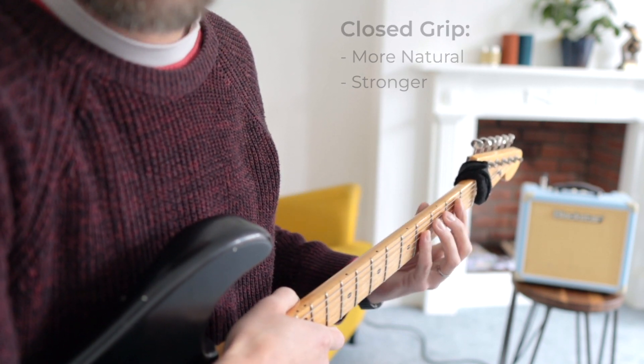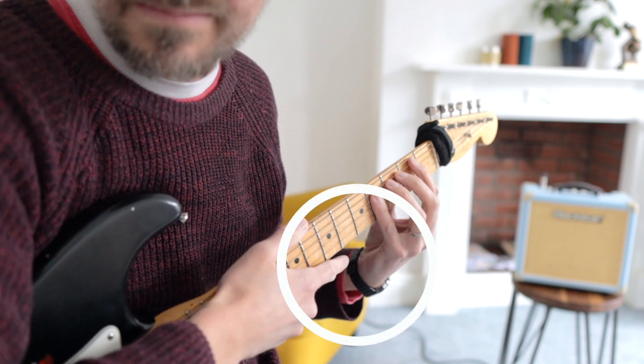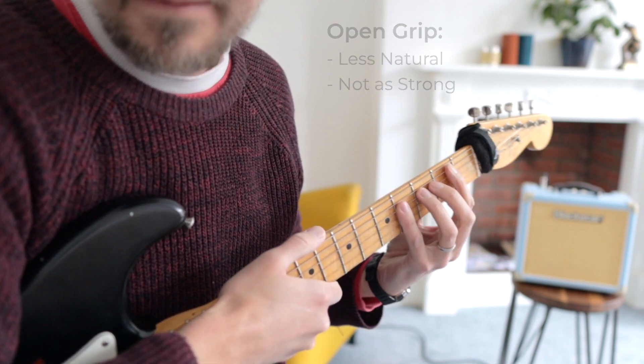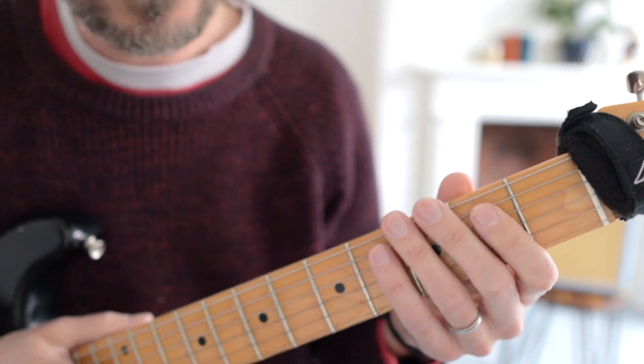If I move more into this open grip, you're going to notice that the wrist is a little bit more curled here, so it doesn't feel as strong or as natural. But that said, you're going to need both grips depending on what it is you're playing.